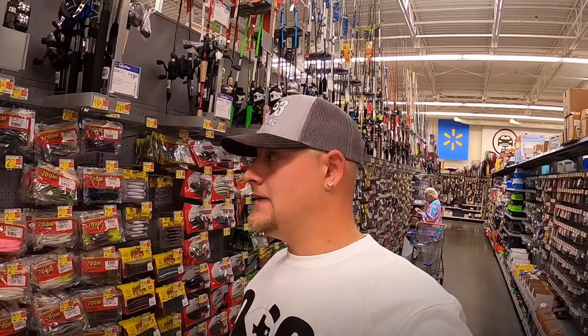That's about it for Walmart. Like I said, Academy should have a lot more variety as far as Bobby Garland goes, but Bonehead Tackle, Bobby Garland, and Mr. Crappie by Strike King - those are some good jigs I'd suggest buying at Walmart to catch some crappie. We're about to head over to Academy, y'all stay tuned.